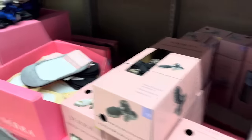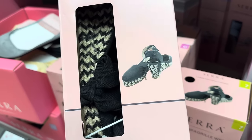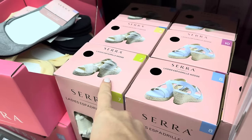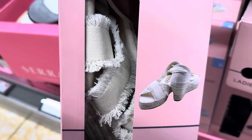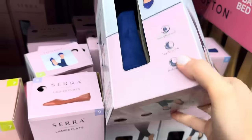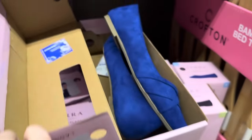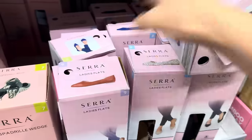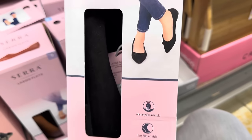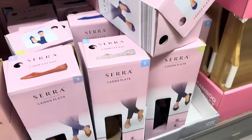Now we're going to talk about the shoes. This is a wedge shoe — that actually looks really cool. We've got it in black, blue, and beige — open toed, sandal look. $9.99. And then $7.99 for the ladies flats — look at the intensity of that color. Memory foam insole, easy slip-on style, flexible outsole. Available in brown, cheetah, and black. $7.99 for those.